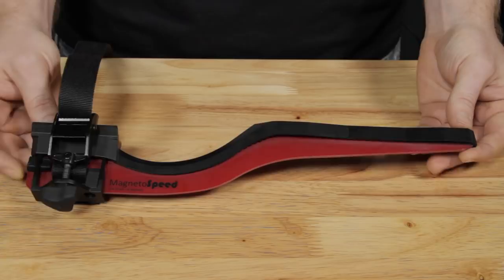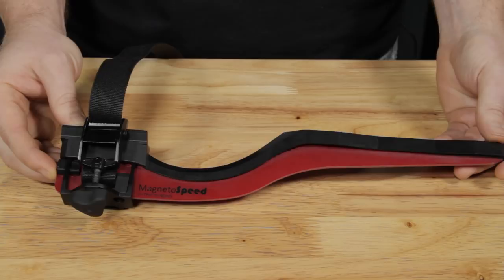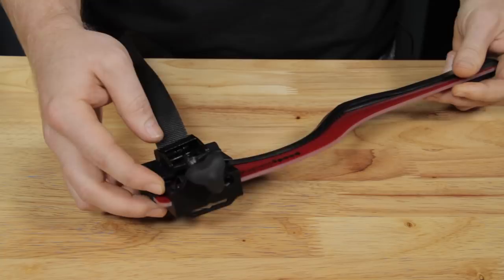Another feature of the V3 bayonet is the anodized aluminum frame under the V block. This new frame is stronger and it also allows for some possible alternative mounting positions in the future.